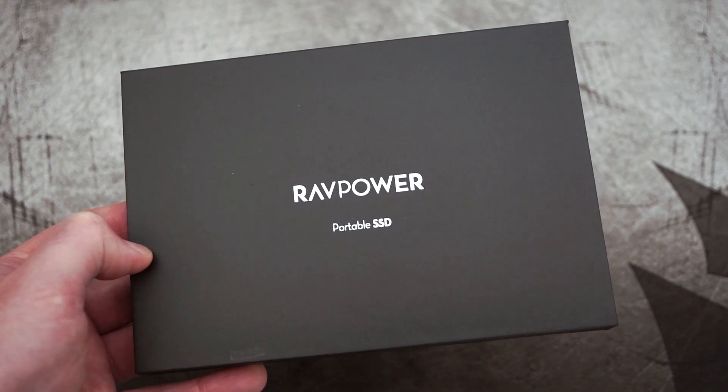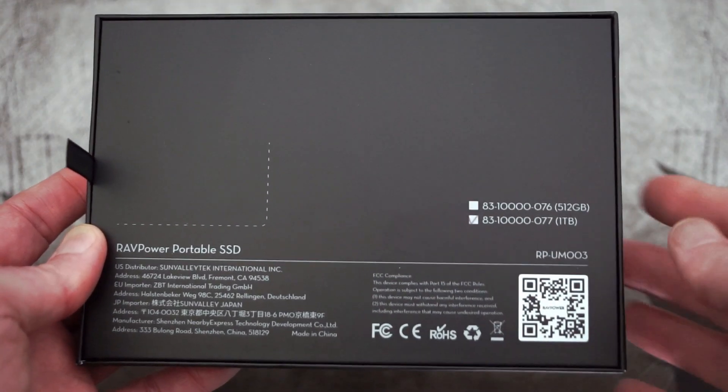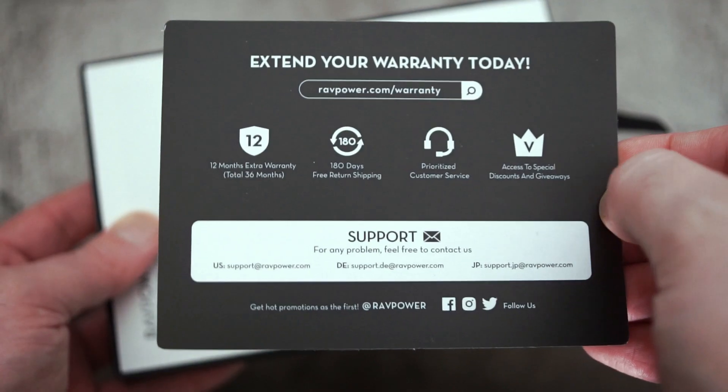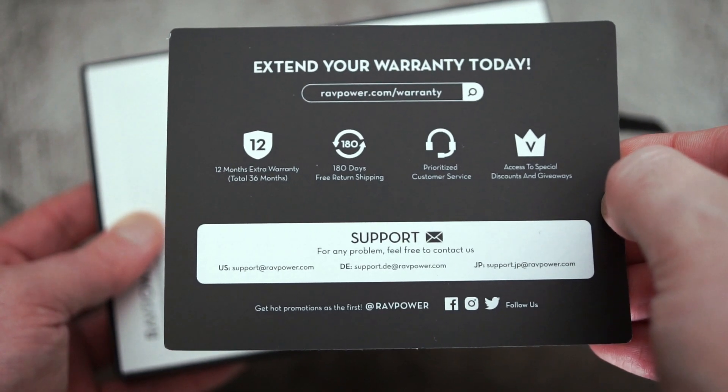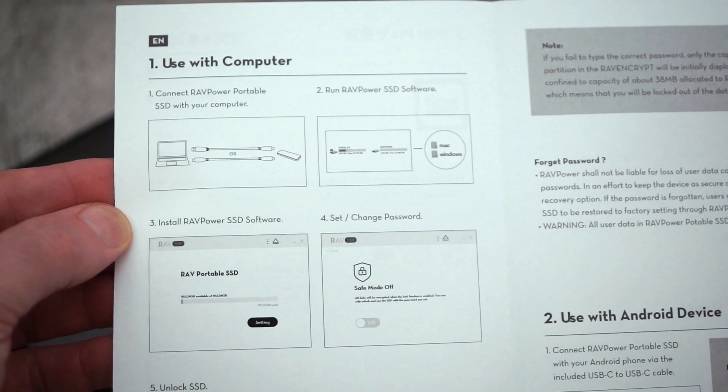Welcome back to another video. I've got a quick look today at an SSD that was sent in via RavPower. This company makes power banks and batteries and other things, but they're now doing a solid state drive, so I thought we'll unbox it, have a look at it, and then we'll do a few tests later on.